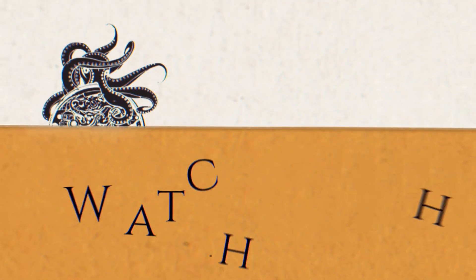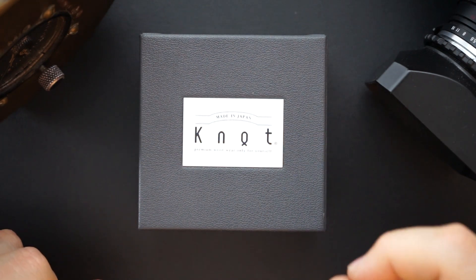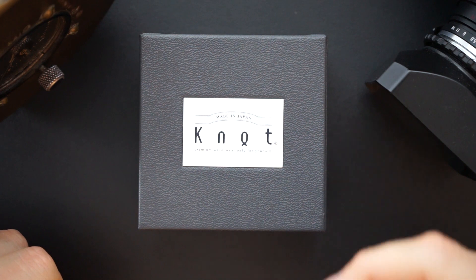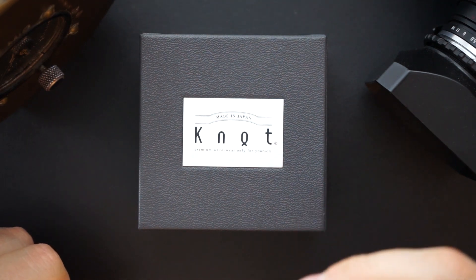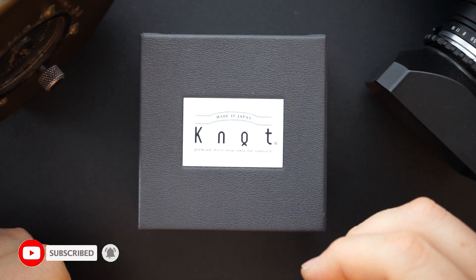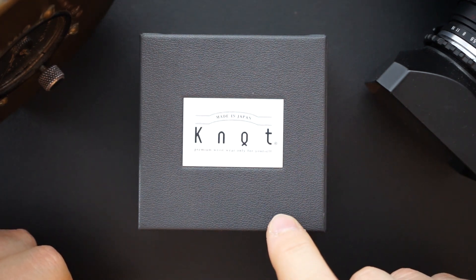I'm always excited to bring new watches and new brands to the channel, and today I have a pretty awesome brand to show you guys. It is KNOT — not K-N-O-T. As you can see, it says made in Japan. This is an automatic column wheel vertical clutch chronograph that is actually made by Seiko. The automatic movement inside is the NE88.